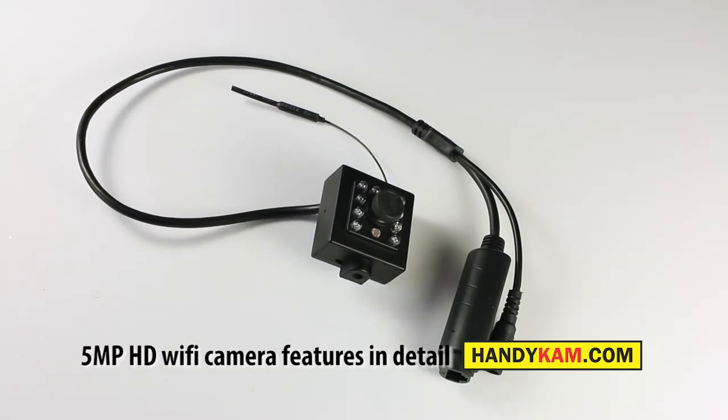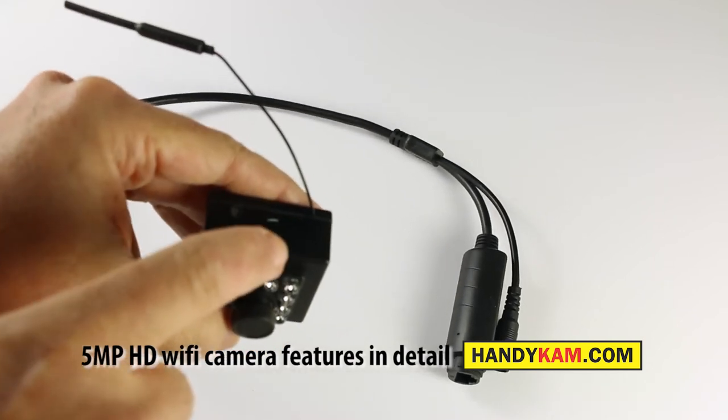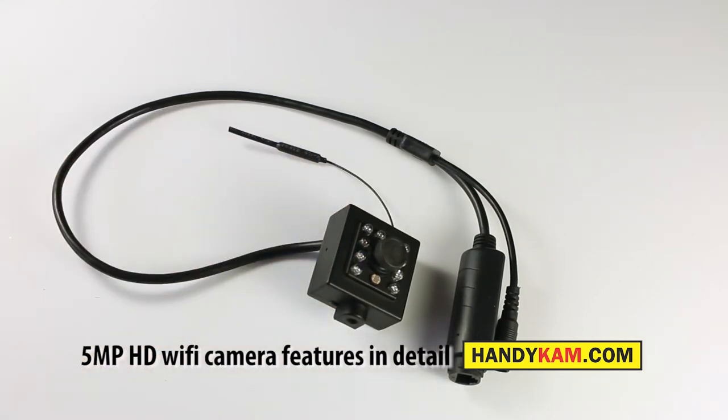One of the unique things about this little camera is that on the top there's a little slot where you can put an SD card. Once you've popped in the SD card, you can configure it to record on motion or on sequence recording, which really opens the doors for using this camera anywhere. In a very remote location you can have it powered up and recording directly onto the SD card, and then retrieve that recording on your mobile phone or app.